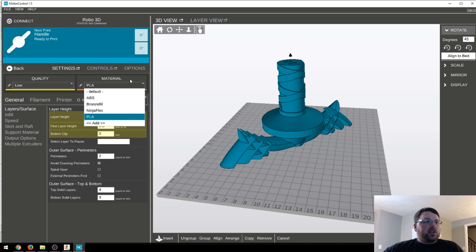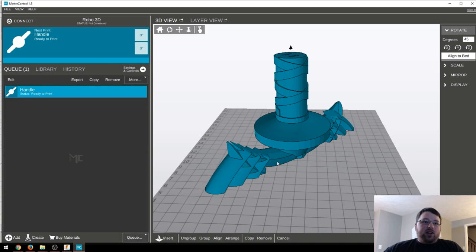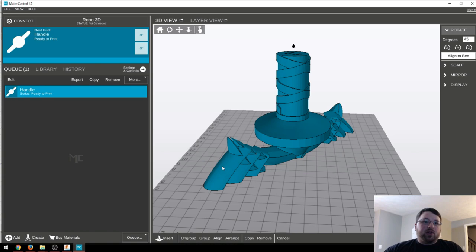You can have your quality settings and your profile settings — I just like it. And actually, they just released an update to fix their support issue, because that was one of the biggest reasons I heard people complain about this: the supports were just awful. I can attest to that — it would print fine with supports, but you could not get them off. But they have fixed that, and I have printed with supports since then, and they pop off just as easy as the ones from Cura.